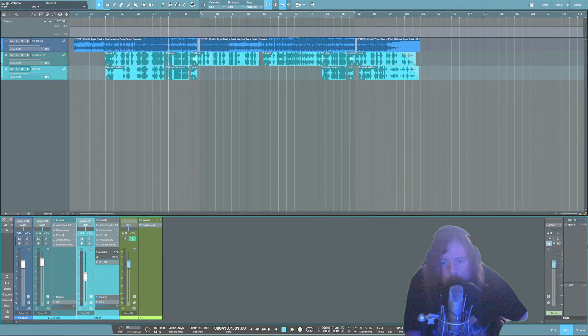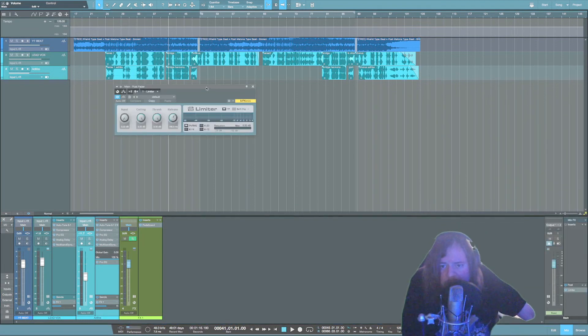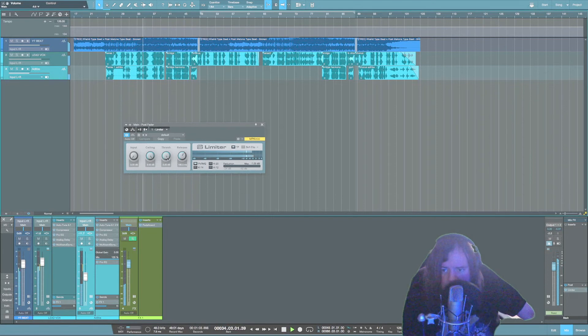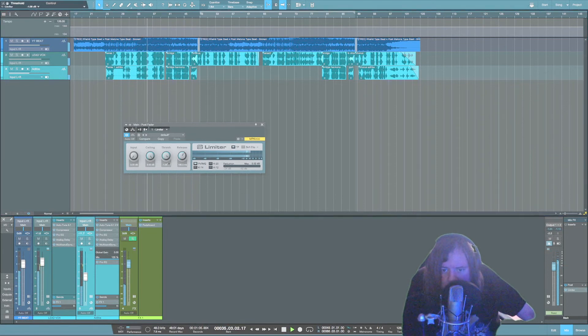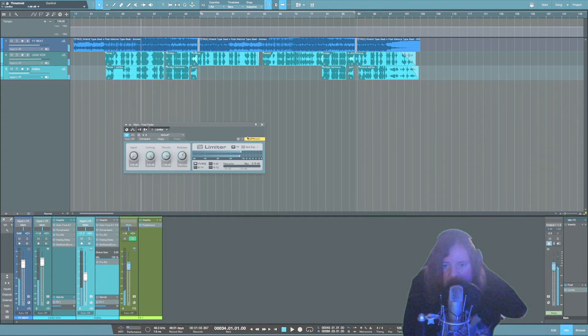Once all the vocals are dialed in, go ahead and add a limiter. Down here where it says 'Post', all you really need to do with this limiter plugin is pull the threshold down until it's doing a little bit of compression. Keep in mind: when you start compressing more, it's going to change your mix — you might have to go back and tame or boost some stuff. Try not to go too crazy with the compression on the master bus — just enough to give you some extra volume and control everything.